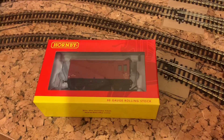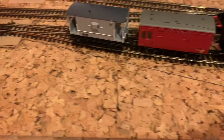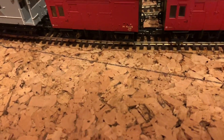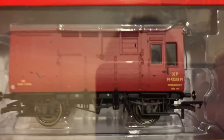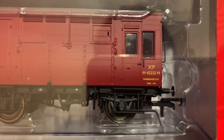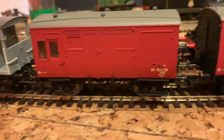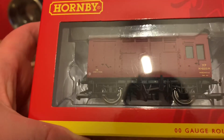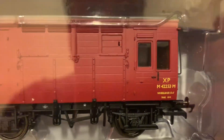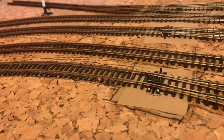Next we have yet another Hornby LMS horse box that will go with the two already on the layout. On closer inspection, this one has a different number - it's 42253 - whereas the other two are both 42178. They are the same model, so I don't know why that's different. It's a very, very nice model. We've already reviewed this so we'll put that to one side for later.